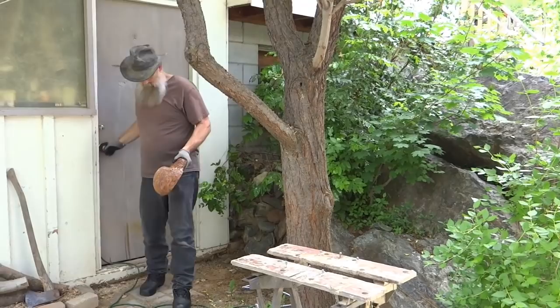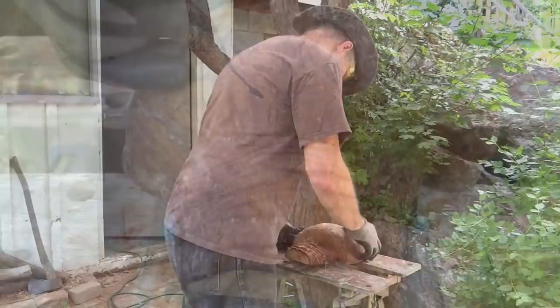The burro's been curing out in the woodshed for several months now, and even though it isn't perfectly dry, I decided to carve it now anyway.